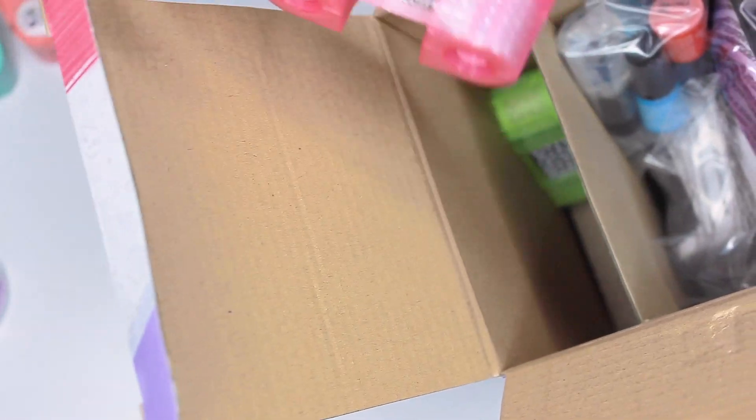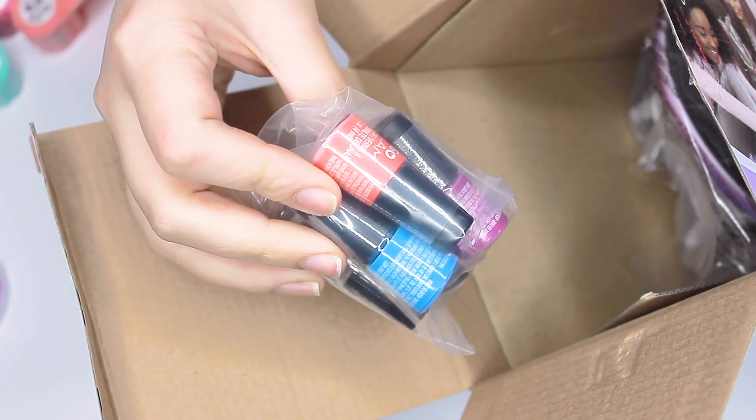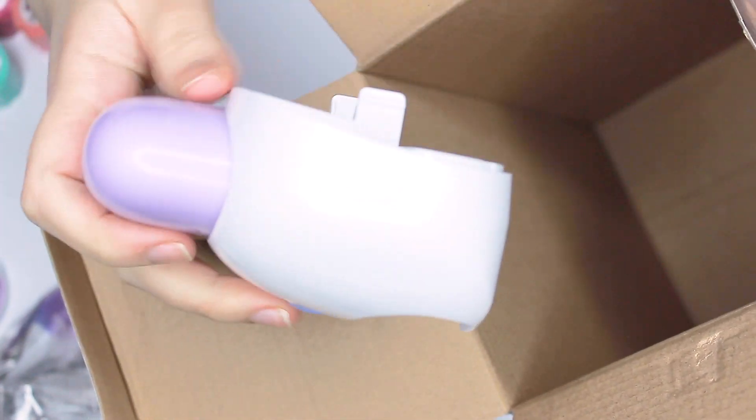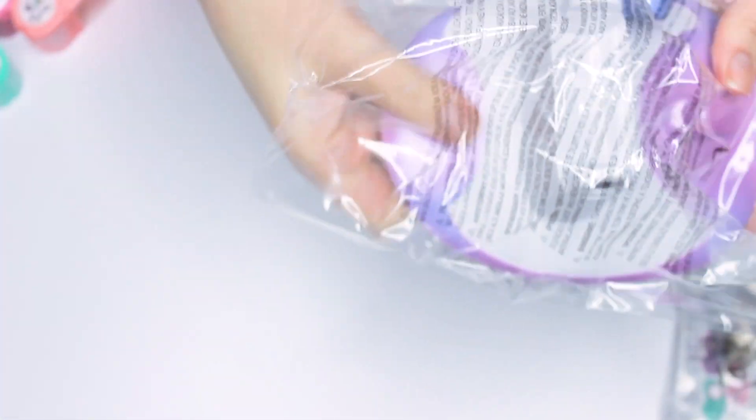In the box was also a little baggie full of nail polish — you get four nail polish colors and a top coat. In a larger bag is the base of the machine, some literature and instructions, and this is the top part of the machine.